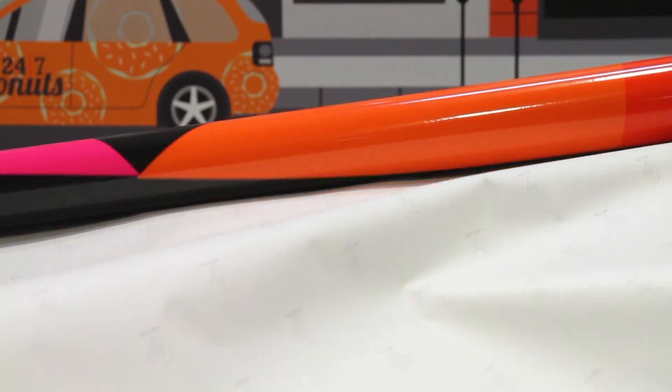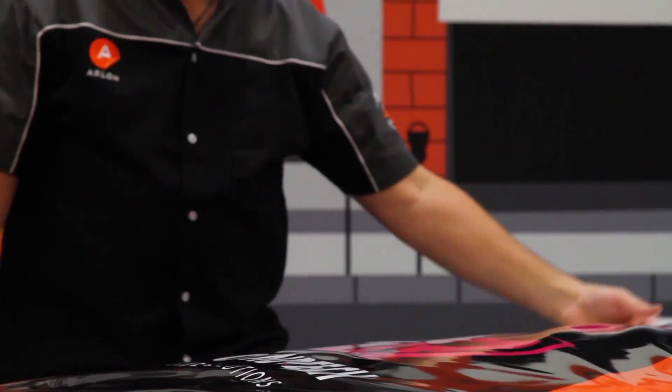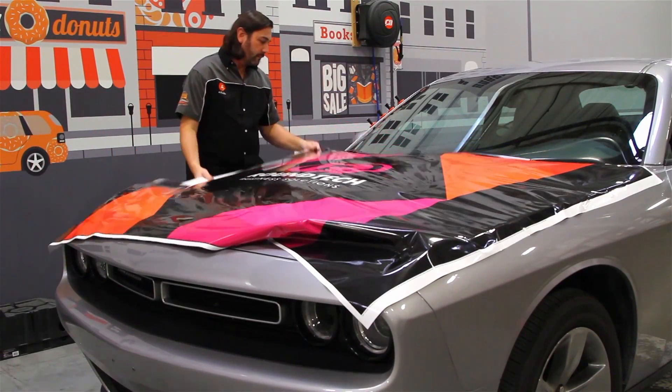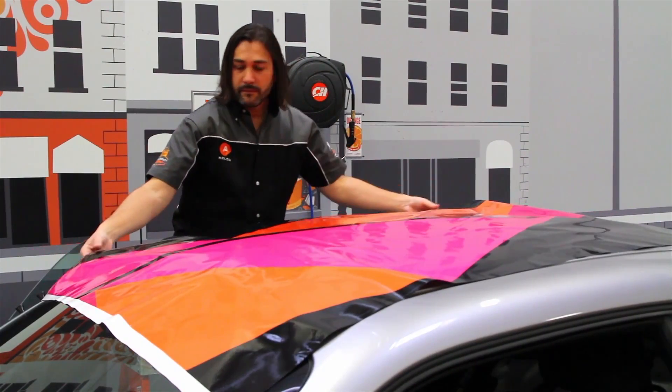The liner release is effortless. With the light initial contact of flight technology, you can float it, snap it up, and reposition large graphics with ease, making most wraps a solo application.